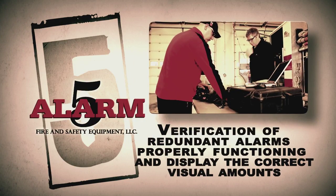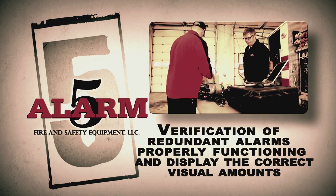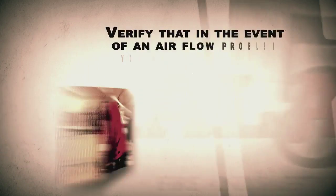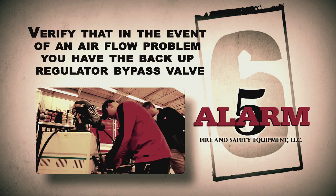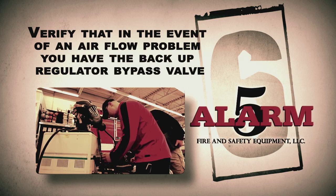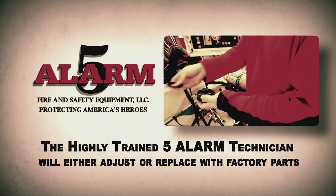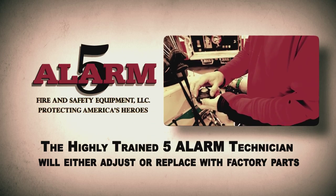Next, verification of redundant alarms are properly functioning and display the correct visual amounts. Lastly, 5-Alarm will verify that in the event of an airflow problem, you have the backup regulator bypass valve. You can be sure the highly trained 5-Alarm technician will either adjust or replace it with factory parts.